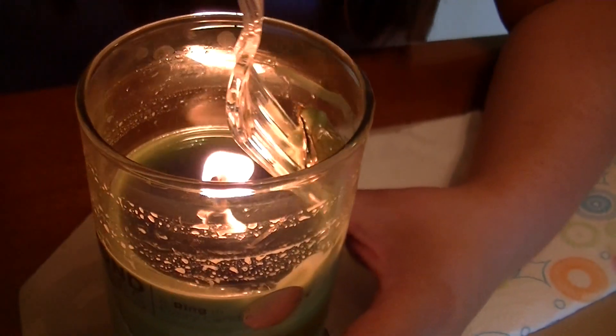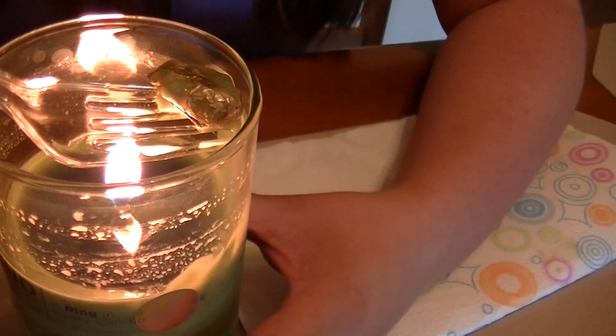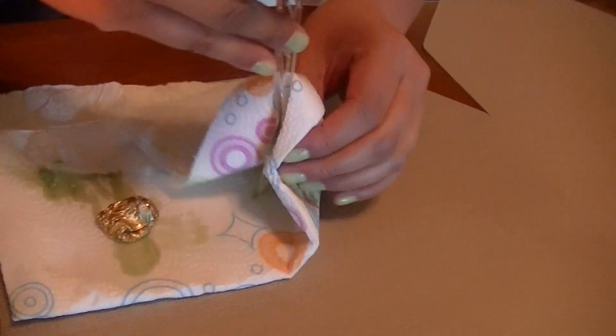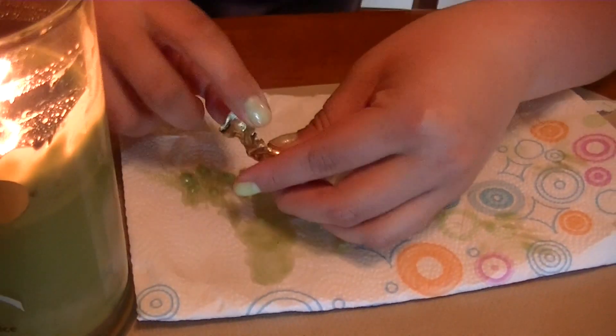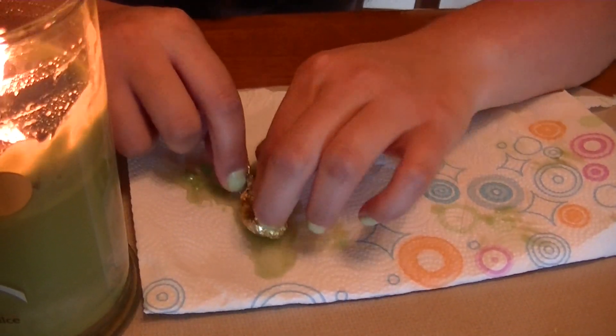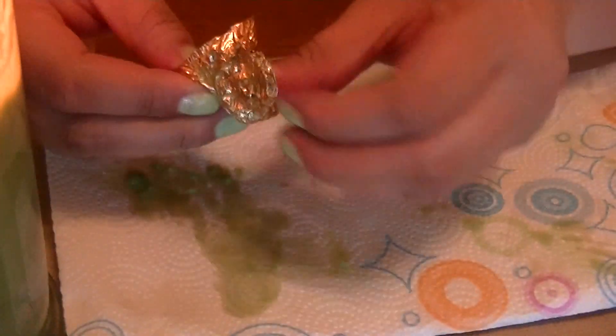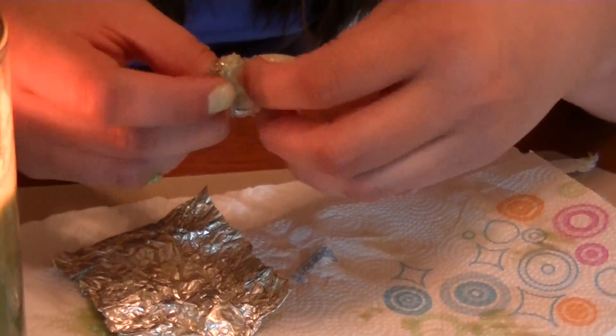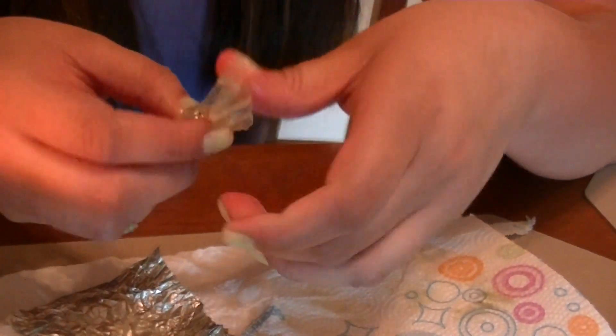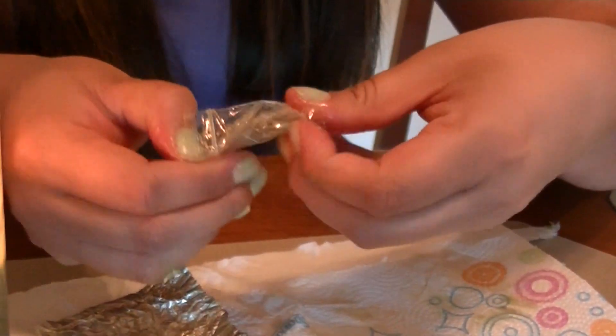Here's our little golden nugget. The website says to use tweezers to pull it out, but I'm just using a plastic fork — we're not trying to ruin our tweezers. Diamond candles are made with soy wax, so it's really greasy. It's all natural, and the rings come in different sizes, so it's a total surprise.